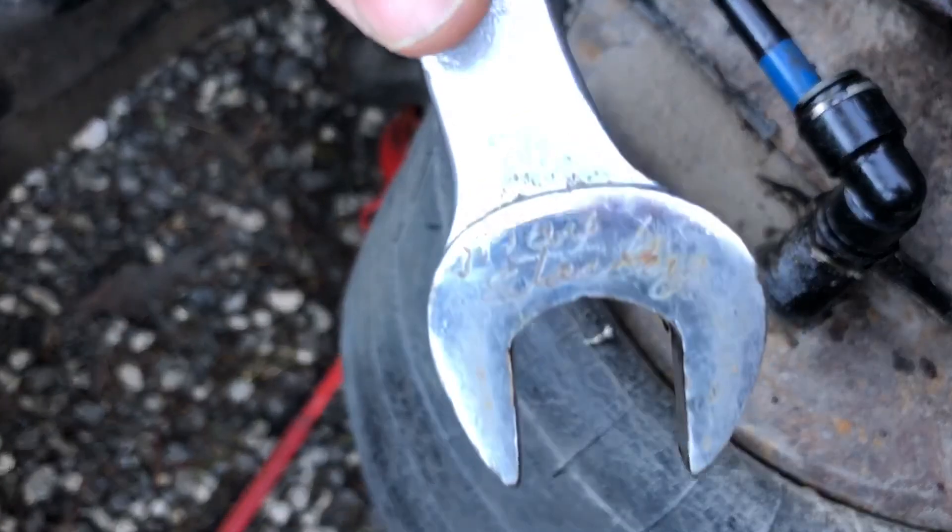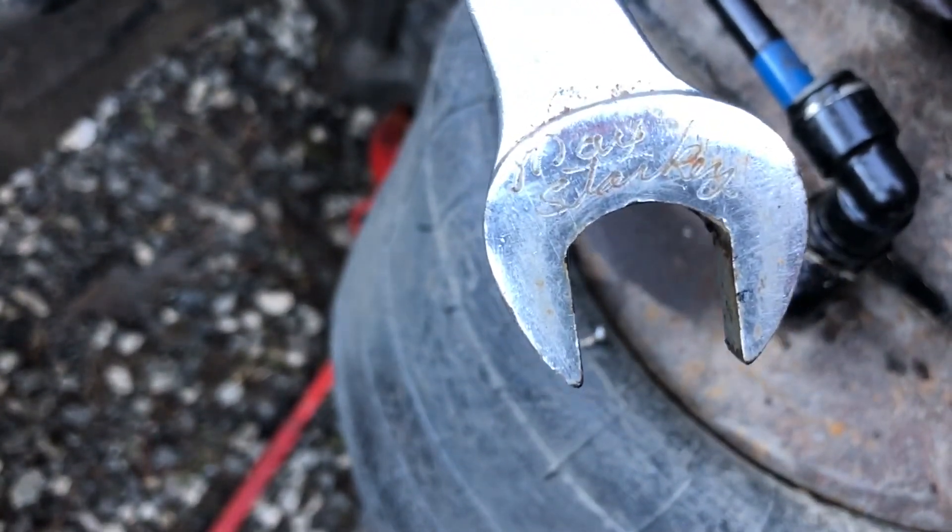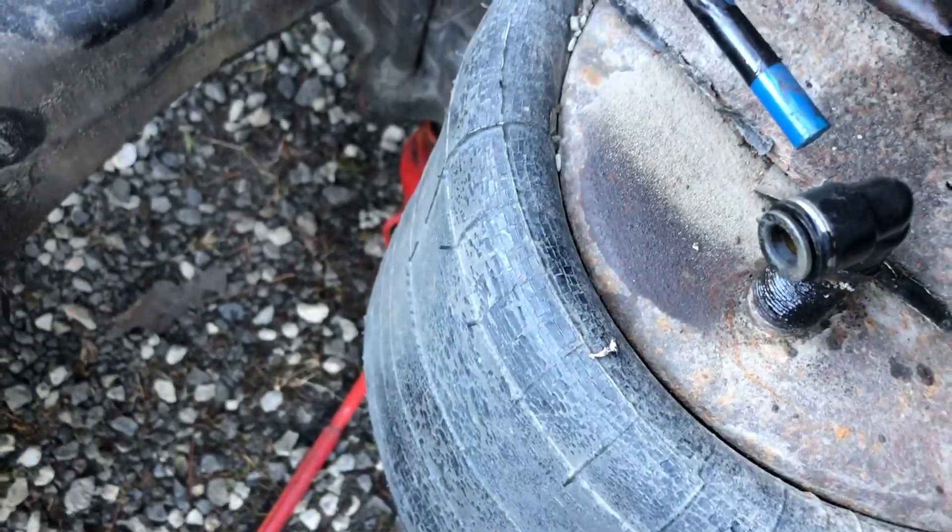If you see the writing there, that was my father Max Starkey — I sometimes use some of his tools. He passed away in 2003.